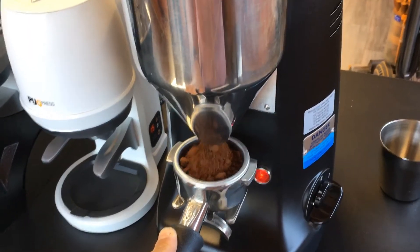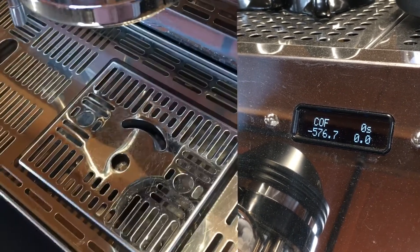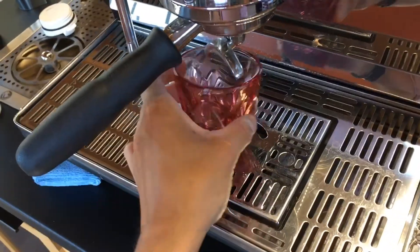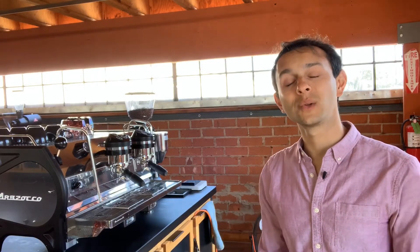And now for your speedy bar flow: grind and tamp like you normally would, hold down that single cup button, wait till 'coffee' appears on the screen, weigh your dose, and then quickly insert it, place your cup, and push start. And there you go — that's how you can utilize ABR in a very busy bar setting.